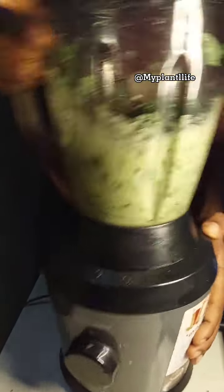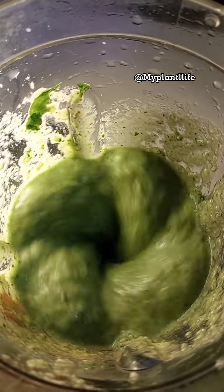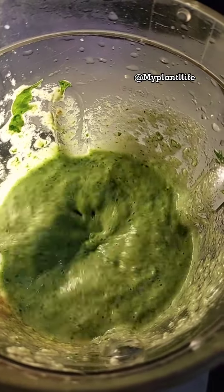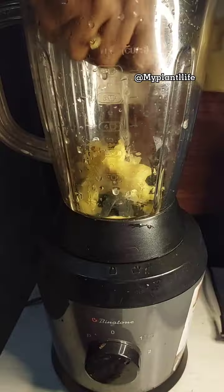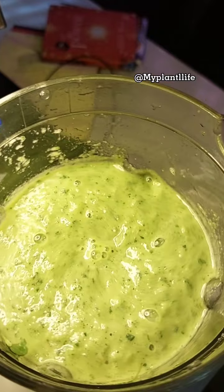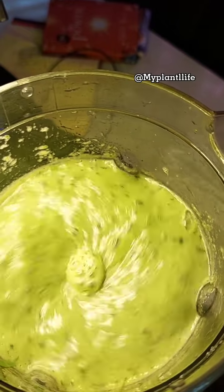I'm adding the pineapple and veggies in small bits. I also did not add water when I was blending. What I did was — when I was putting the pineapple into the blender, I was squeezing the juice a little bit so it would help blend easily. What you're seeing here is the natural juice from the vegetable and the pineapple.